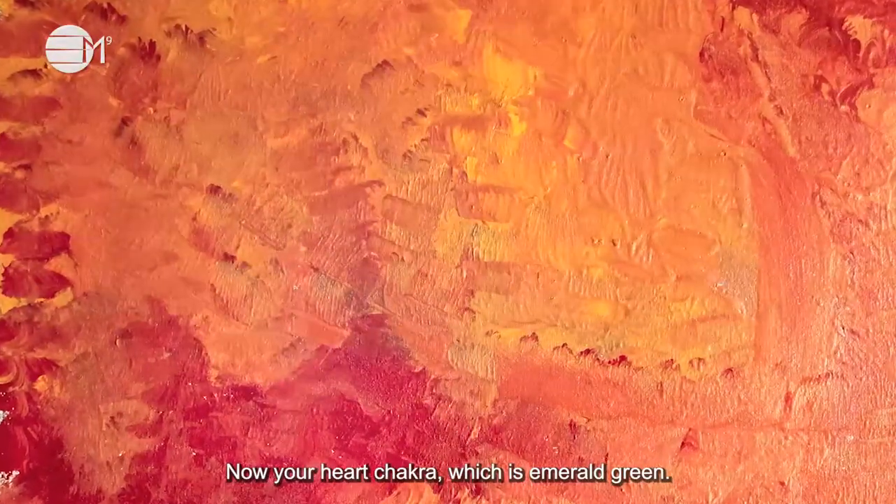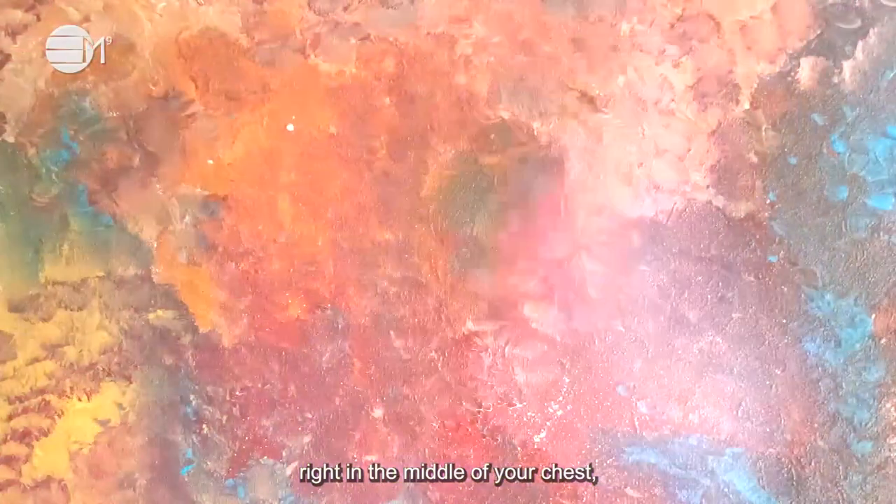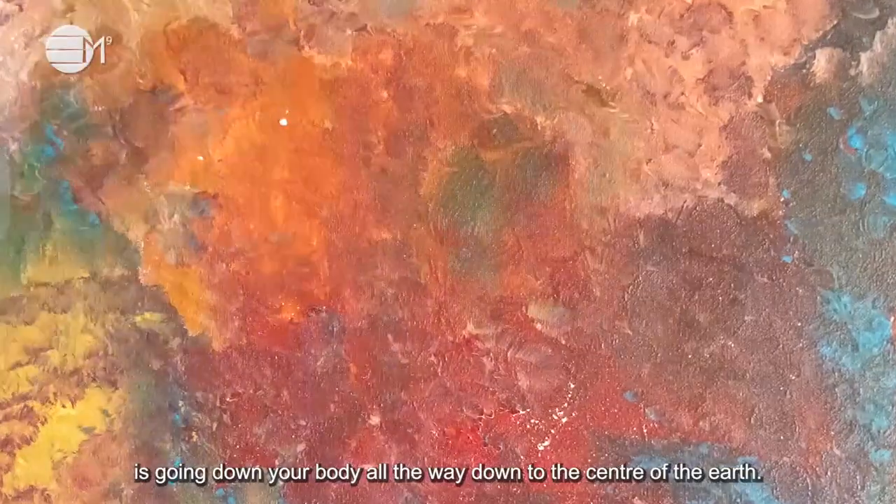Now your heart chakra, which is emerald green. This is located right in the middle of your chest. It is going down your body all the way down to the center of the earth.